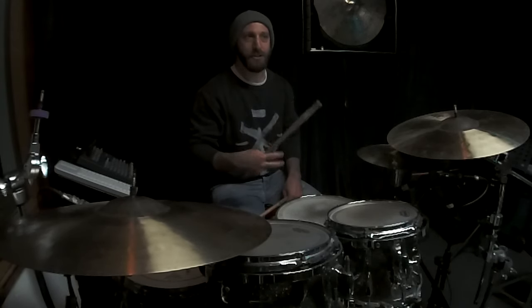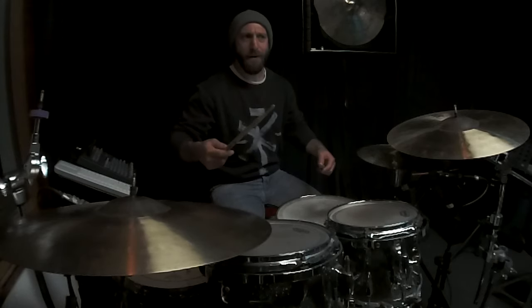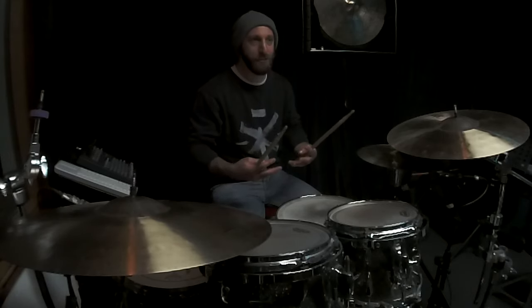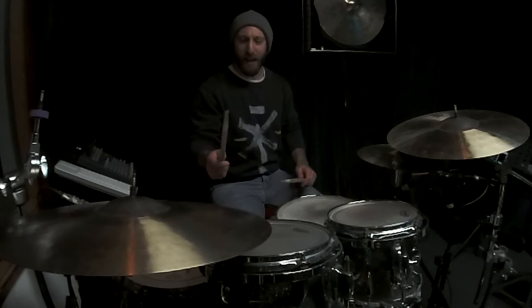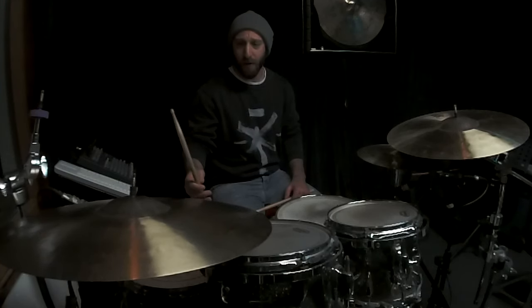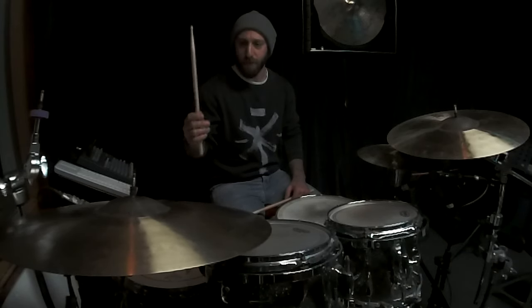In playing that, I started realizing the role that my fingers have, more consciously, when playing grooves. All I'm doing is in a kind of French grip-ish type position with my thumb up, I'm throwing the stick down onto the ride and then I'm using my fingers to play those two notes.